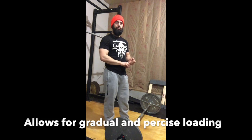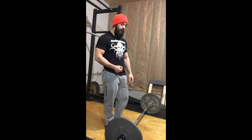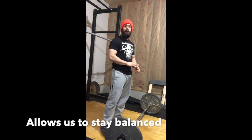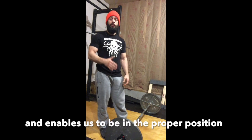Two, what this does is gradually allows us to load the body in a very consistent and precise manner. And three, this allows you to feel the balance over the midfoot and make sure the body is in the correct position and loaded properly before we execute the lift.